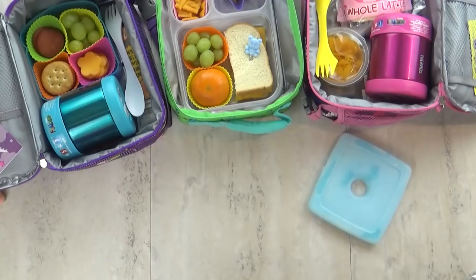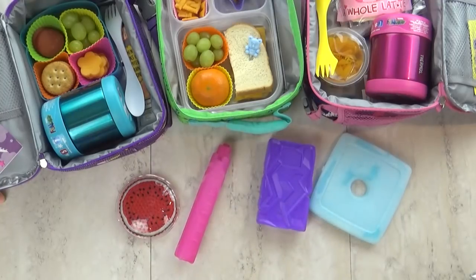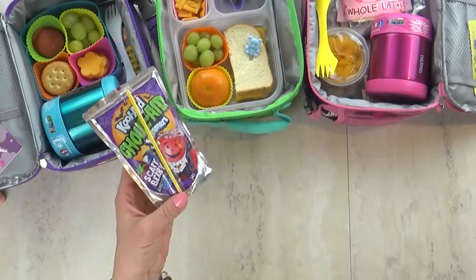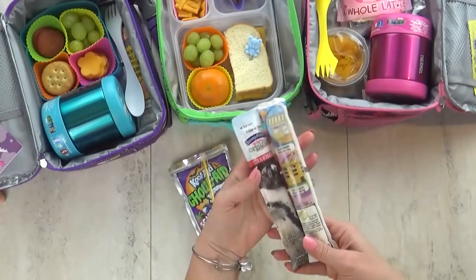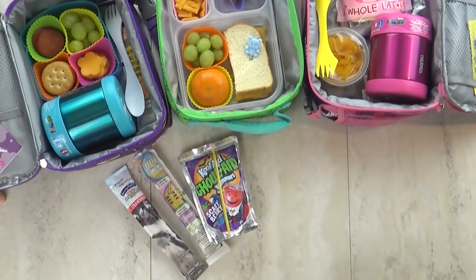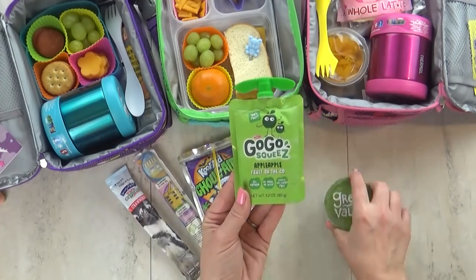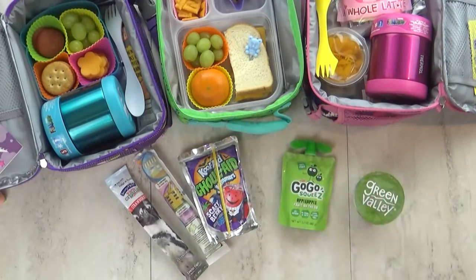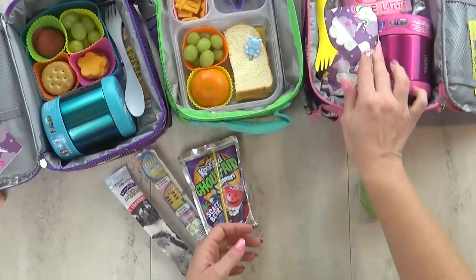Next up, we're talking about freezer packs. You probably know all the traditional options, but sometimes those don't make it back home. Instead, you can actually freeze the food itself and use that as your ice pack. Things like yogurt tubes and juice pouches are perfect for this — throw them in the lunch box and they'll be defrosted by lunchtime. Applesauce is also really great frozen, and if it's not fully defrosted by lunchtime, it makes a yummy slushy-type snack. If you're worried about melting making everything wet, just wrap the item in a paper towel like a present and place it in your box.